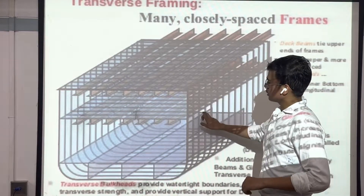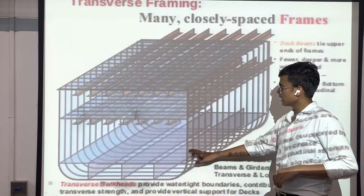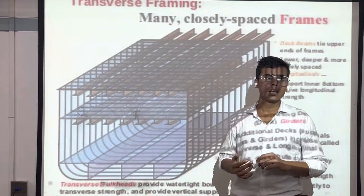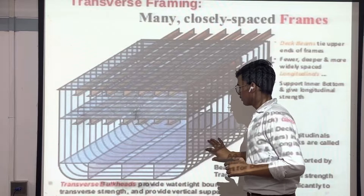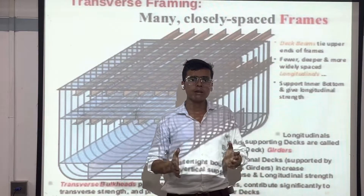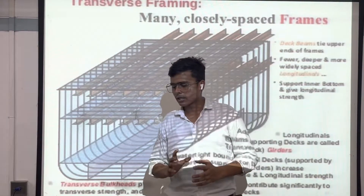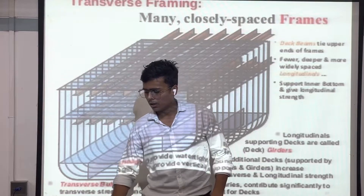Some beams are added to make it more efficient. In transverse framing, the main point is that it is not used in ships which have more length. It is only used in ships with a length less than 120 meters, because small ships have more racking stress — they can be tilted easily to any side. So transverse framing is used in ships which have less length.